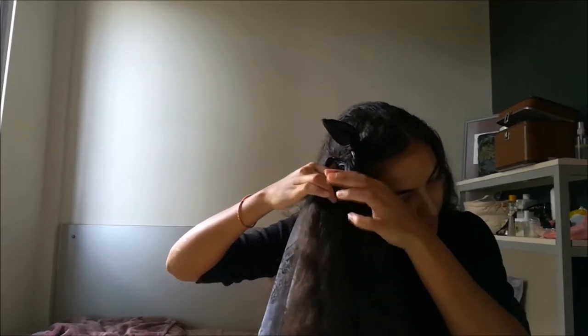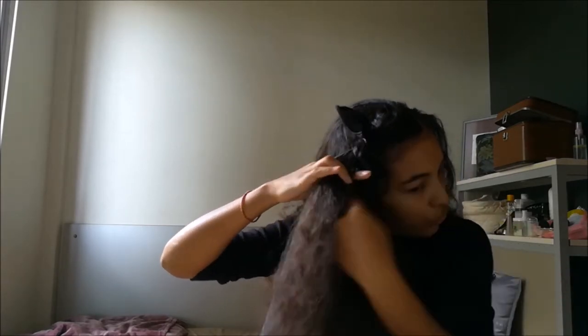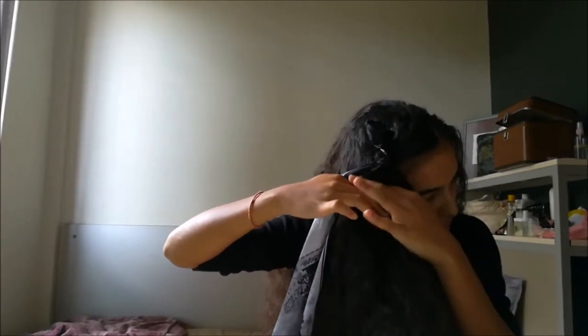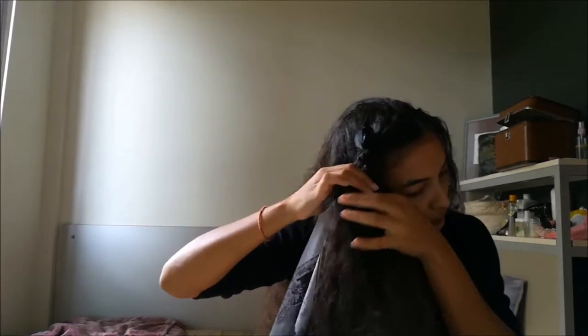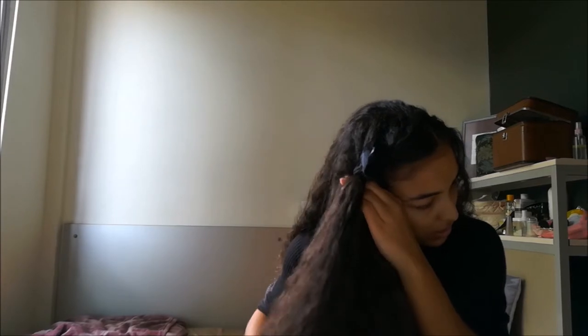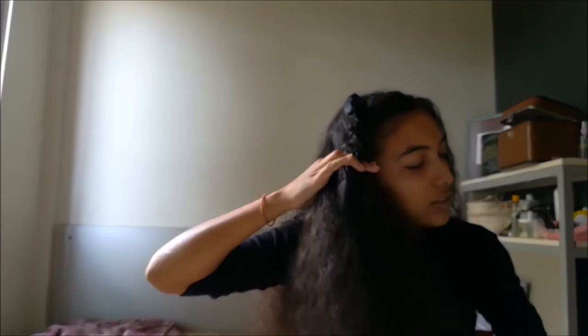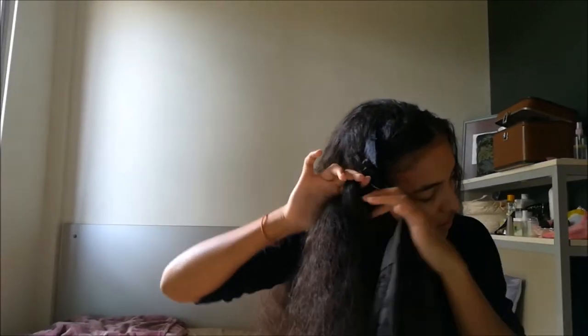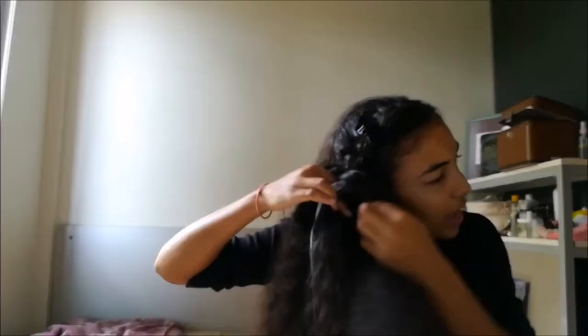Now it's gonna be more tricky because you're gonna add pieces of hair to the left and to the right all the way down. Take your piece of hair, add a piece of hair from the crown, and cross it under your piece of hair. Then add a piece of hair to your scarf and cross it under. Take a piece of hair from the crown, add it to the piece on the left, cross it under, then take a piece from the right and cross it under. Continue all the way down.